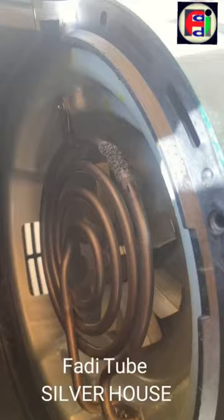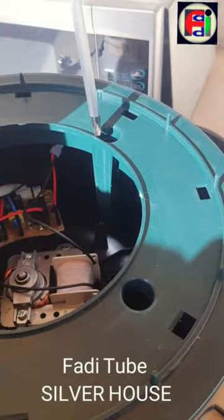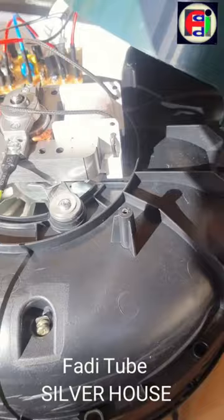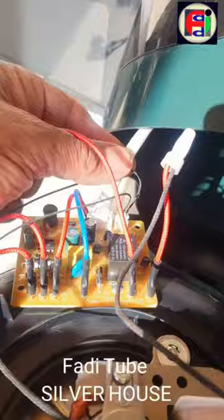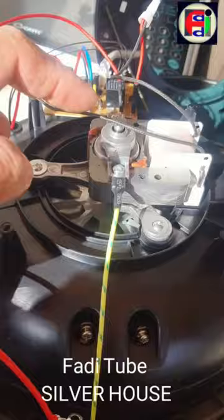We can see three screws that could be removed to replace the resistor. This cover has four screws that could be removed to reveal the resistor and other parts. We previously removed the wires connected to the thermoresistor. Here is the circuit connected by this wire to the motherboard. This is a shaded pole motor that spins the fan.